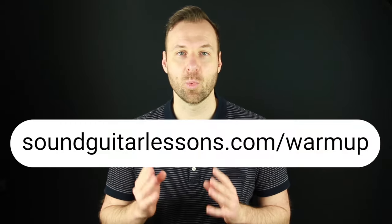If technique is a challenge for you and you want to improve your overall dexterity and facility, I have a really great guitar technique warm-up exercise — what I think is the best guitar technique exercise that I use as a warm-up and to work on my technique all the time. I have a free PDF with notation and tabs you can download totally for free. Just use the link at the top of the description or go to soundguitarlessons.com/warmup. Another very common problem is keeping our fingers close to the fretboard — we often have our pinky flying way off — and I have a lesson all about exactly how to work on that, which I highly recommend watching next.